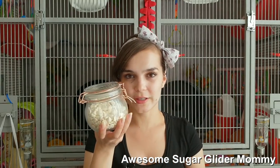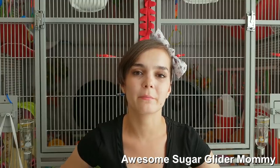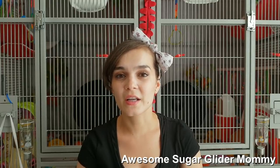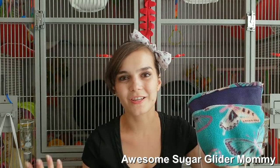Then of course some treats for them. I normally just use simple yogis, but sometimes if it takes a little bit longer they might get bored of them, so you might consider having a backup like mealworms or dried fruit — whatever they like to eat a lot. And a normal pouch in which I put them when I'm done, but that's really just optional.